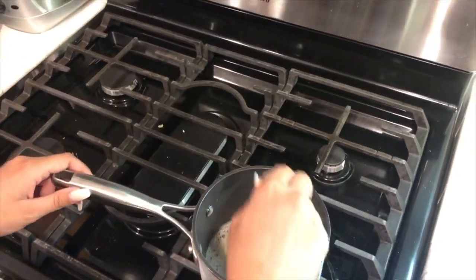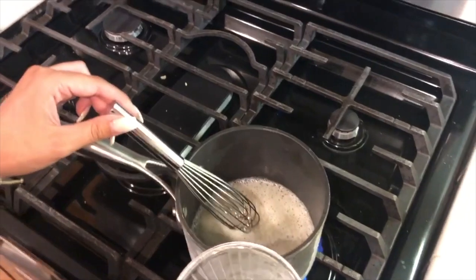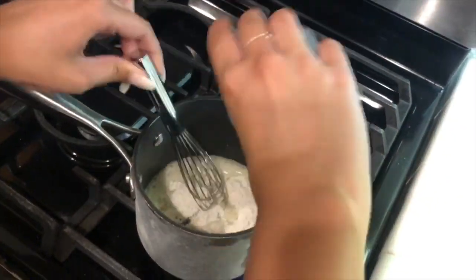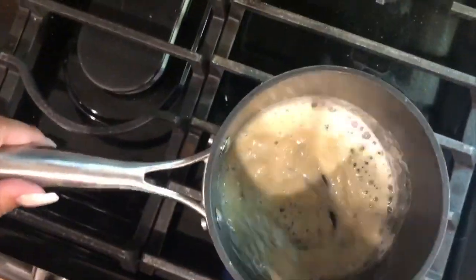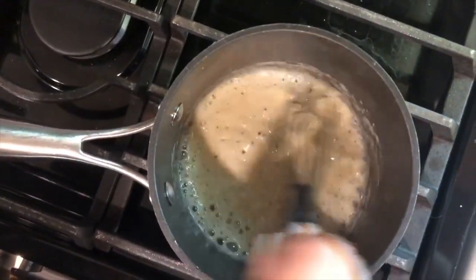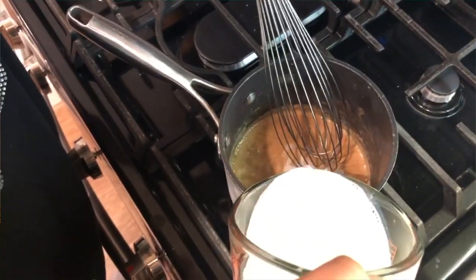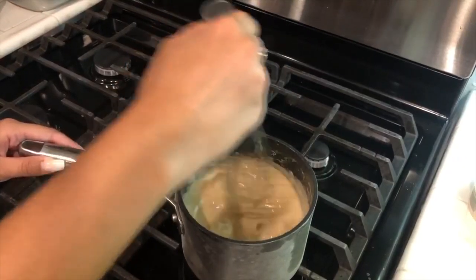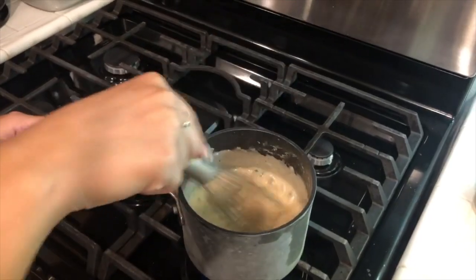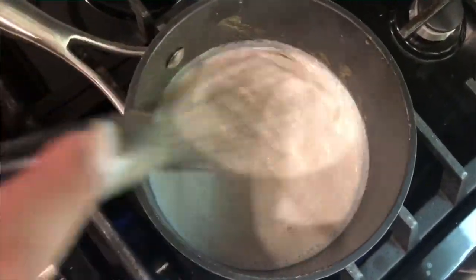Meanwhile, in a saucepan over medium heat, we melted butter and added flour, whisking continuously for about two minutes until a paste forms. This was a homogeneous mixture, a physical change, and a chemical reaction with the butter. Then we added hot milk and continued to whisk as the sauce thickened and came to a boil. Then we seasoned with salt and pepper and added Parmesan. Reduce to low heat and cook while whisking for two to three more minutes. This was a physical change, a homogeneous mixture, and an endothermic reaction because the heat was going into the sauce.